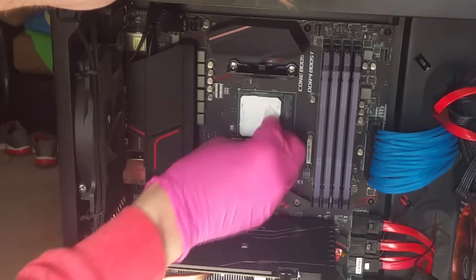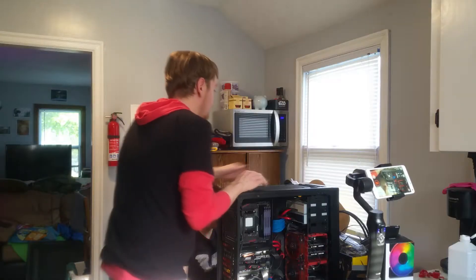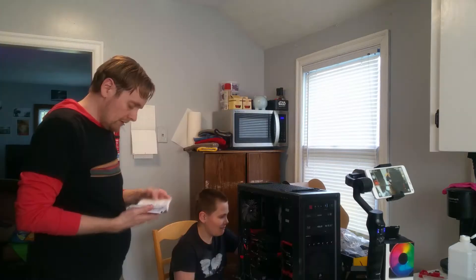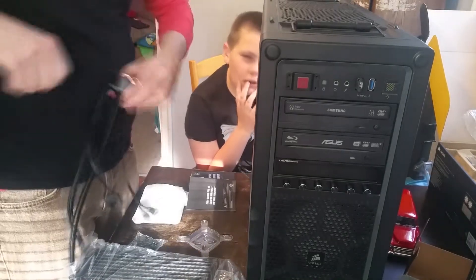That tiny bit that I used didn't at first look like it was going to spread everywhere, but it did. What I want to do now is actually change the mounting bracket to the correct kind for AMD.